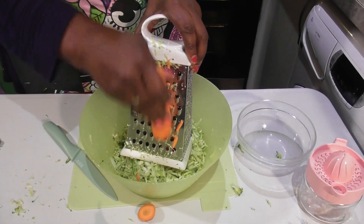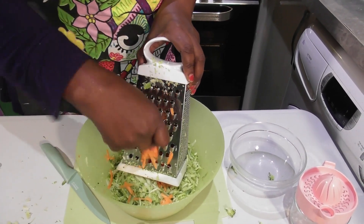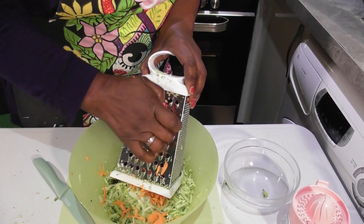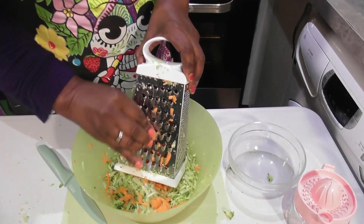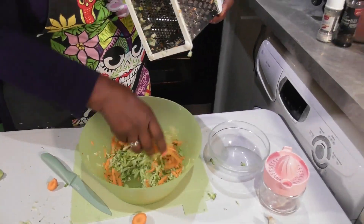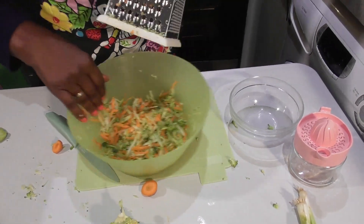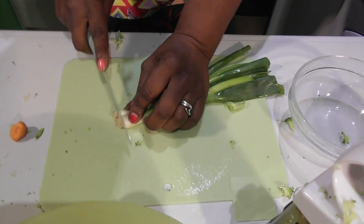Now I'm going to add some carrot to this. It's really, really simple. Let's get some carrot. And then we're going to add some spring onions. This is so simple, really simple and really effective. I like to use as much of the onion as possible.